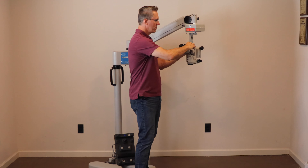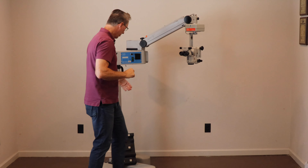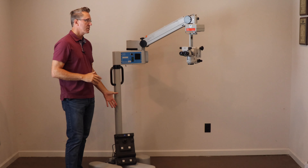It's going to come with an inclinable binocular for the surgeon, an XY with auto center, and a waterproof foot control. You can turn the light on and off with the foot control on the system.